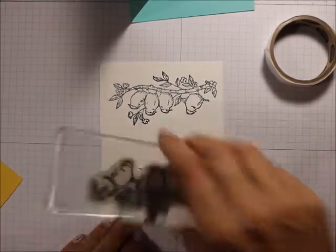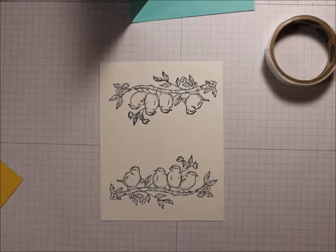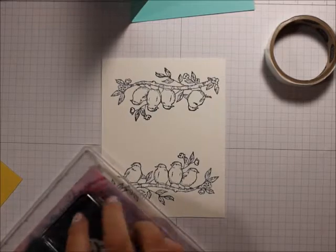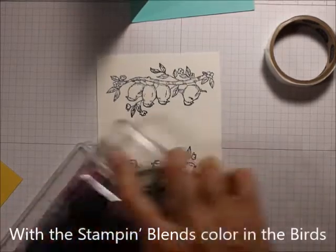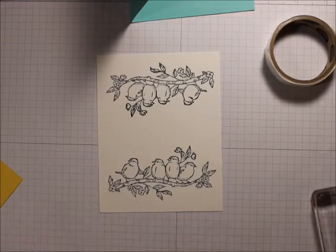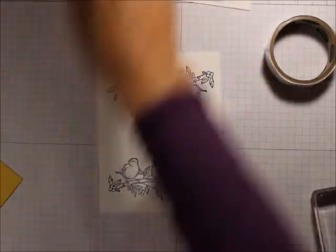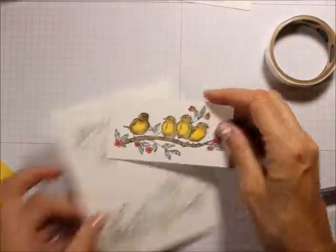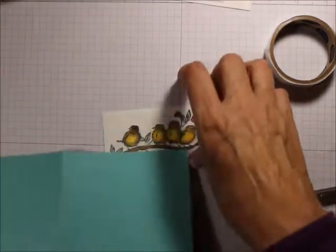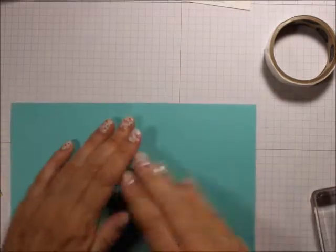I'm going to take my Blends and color those in. I know you don't want to sit here for 20 minutes while I color those in, so I have already done one — and there we are. Now I'm going to put that aside.